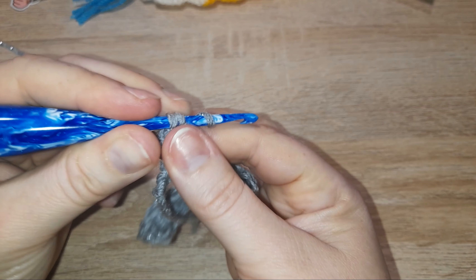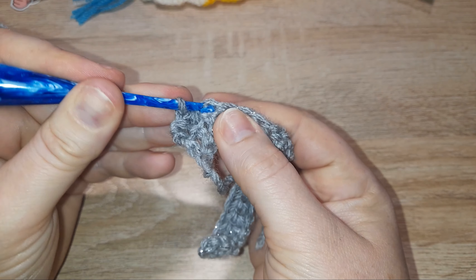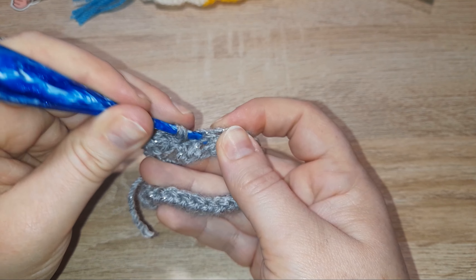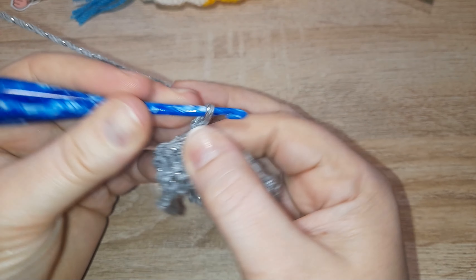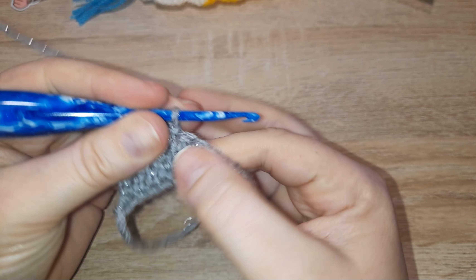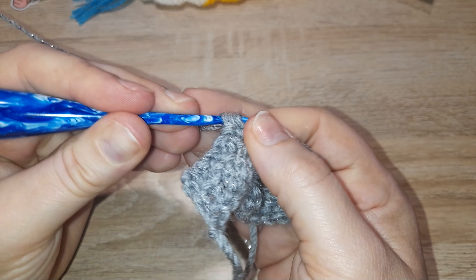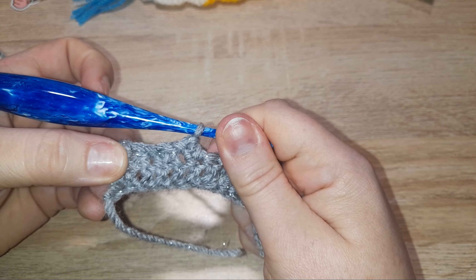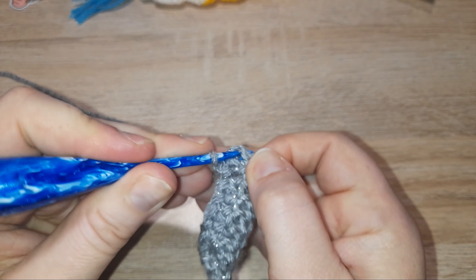In the next stitch a slip stitch, and then a double crochet into the next, and in the next a slip stitch, and so on until the end of the row. You should end with a slip stitch. Keep going and I'll meet you at the end — I'm just doing the final slip stitch now.